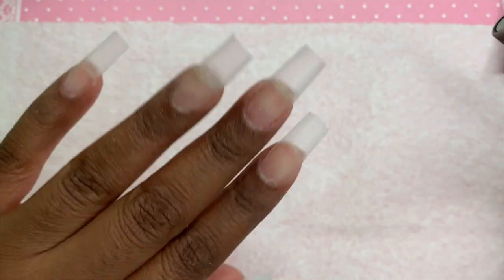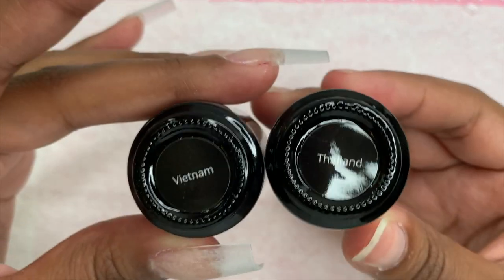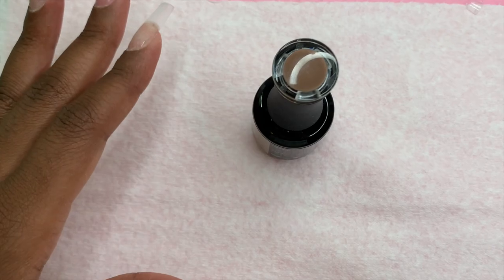After removing the shine and dust from the nails, these are the two colors I decided to use: Vietnam and Thailand. I'm taking the Vietnam color and applying it to all of my nails except my pointer finger.